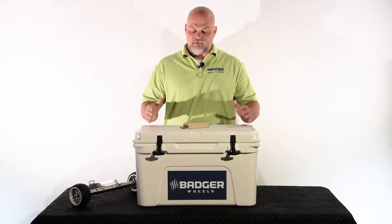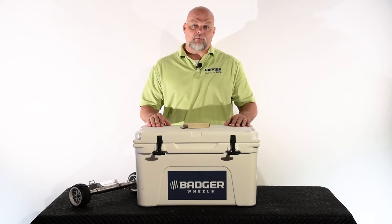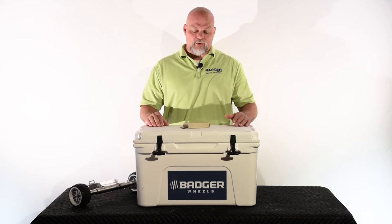Hi, I'm Shane with Cooler Extras. I wanted to take a minute to talk to you about a new product we've got — it's the Badger LED light. It's designed to illuminate the inside of your cooler when you need it.